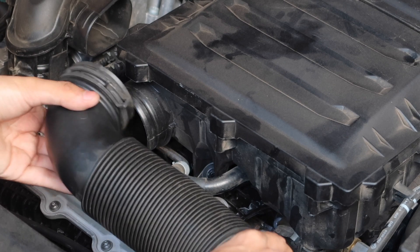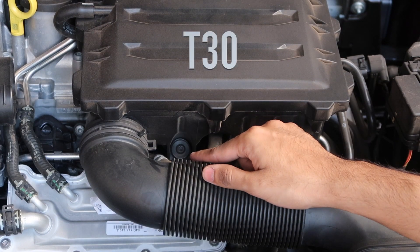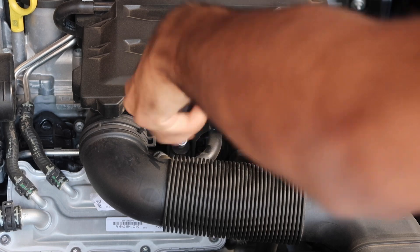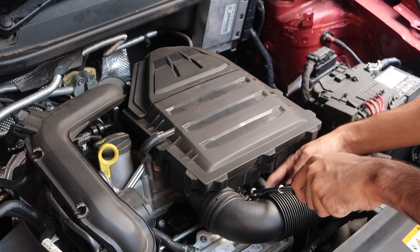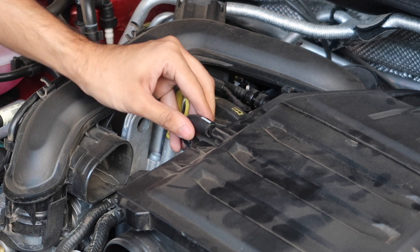Next, proceed to unscrew a T30 screw right in front of the hose. It's fine if you don't take it out completely just yet, as it should get lifted out of the way along with the entire air box. Now we remove the small breather hose from the top left — in some cases these hoses are really tight and come off easily only when they are gripped and dragged out.